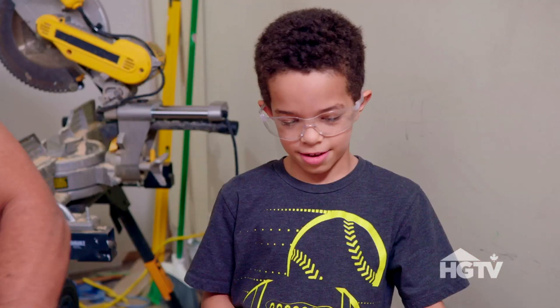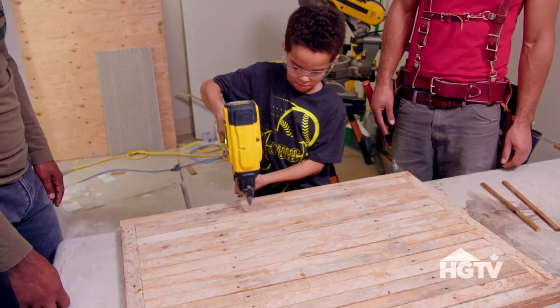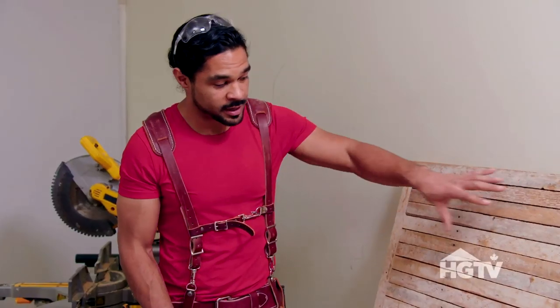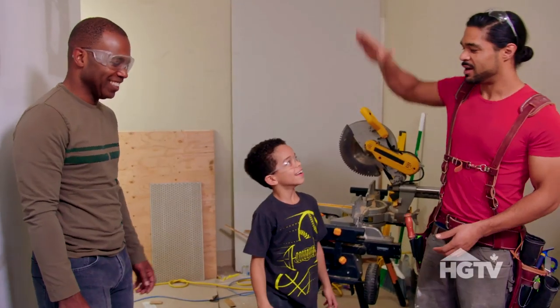Are you liking the look of it so far? It's cool, right? There it is — the whole backboard nailed together. I'm going to sand this down, I'm going to put the net on. I'm going to finish this backboard.